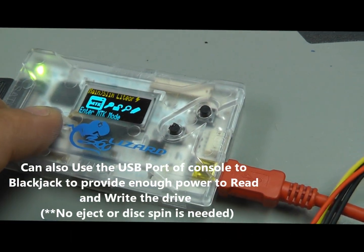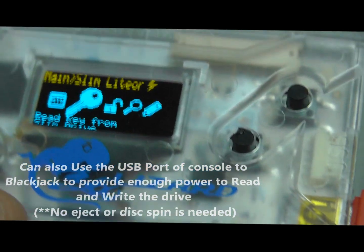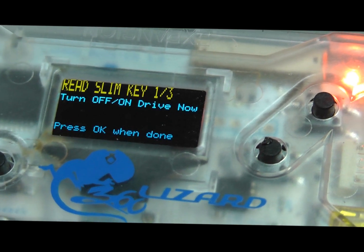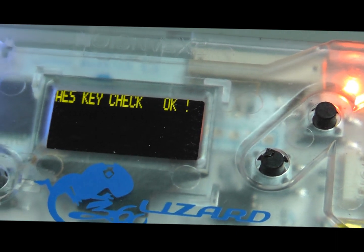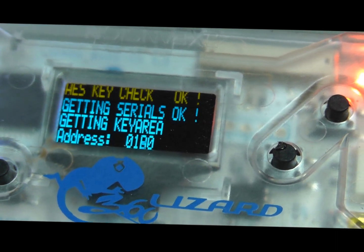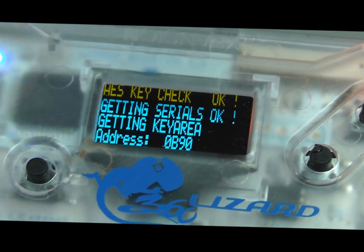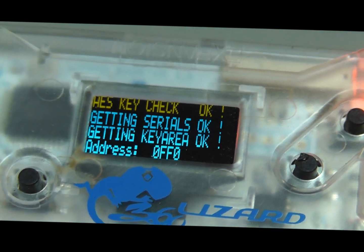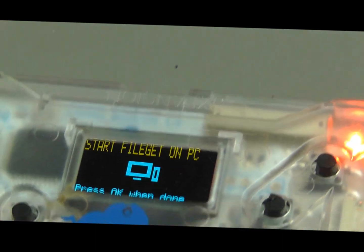Now my Maximus Lizard — I'm going to go ahead and go to Slim Key Read, save it to my PC, turn the drive on and off. Now I have my information and I will save to the PC.